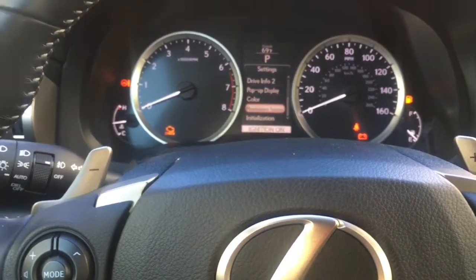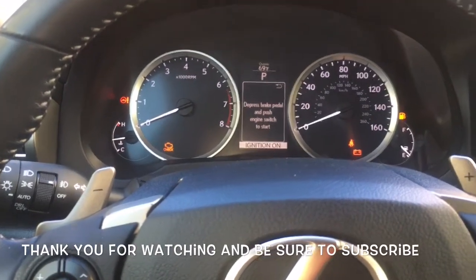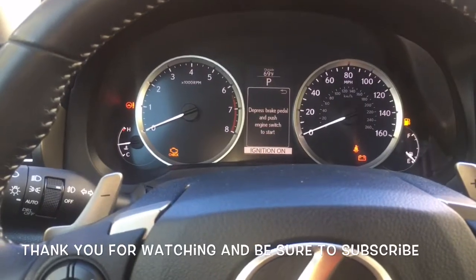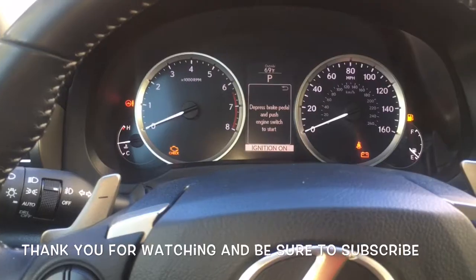That's the maintenance reset on your 2014 Lexus IS 250. I'm Brian Eslick from How to Automotive — thank you for watching. Please subscribe and visit howtoautomotive.com for more videos like this.